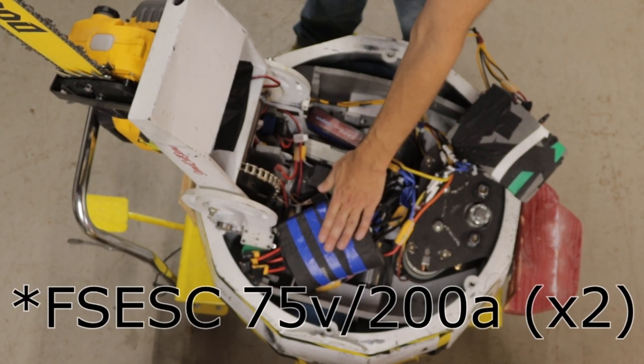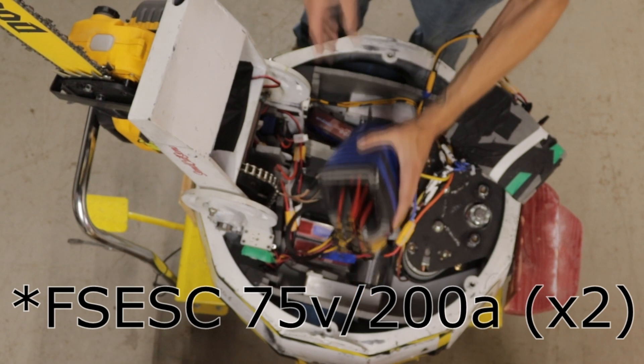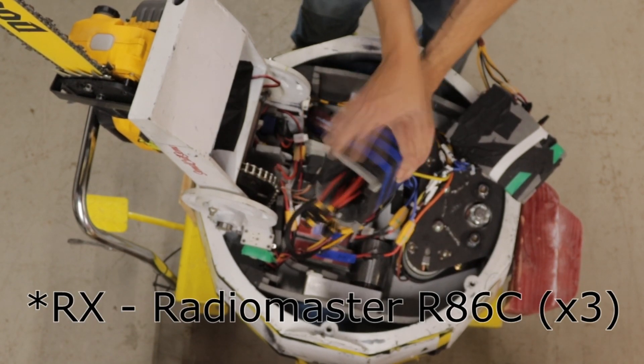On the opposite side we have the drive ESCs. These are two Trampa 200s — same thing: foamed ESC inside, all taped up, nothing can move.